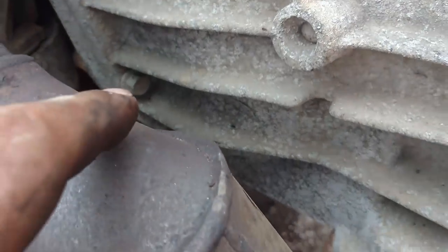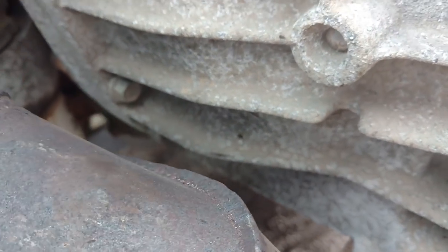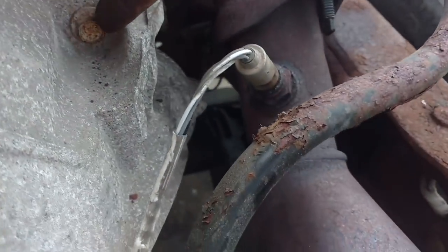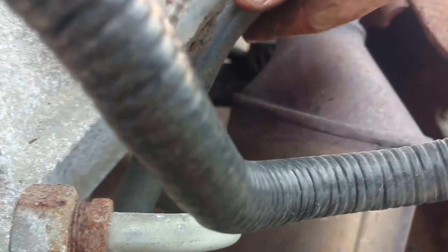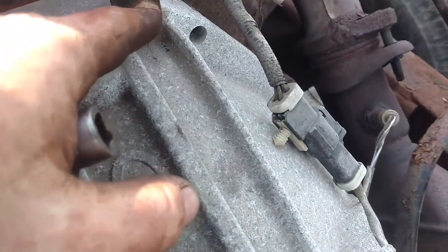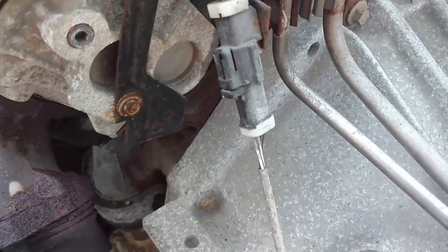All the torque converter bolts are out. Now we're on the bell housing. There is one, two, three, four, five, six — I think there's another one for seven total. And two of these are different lengths. I'll show you which ones they are once I get them out.